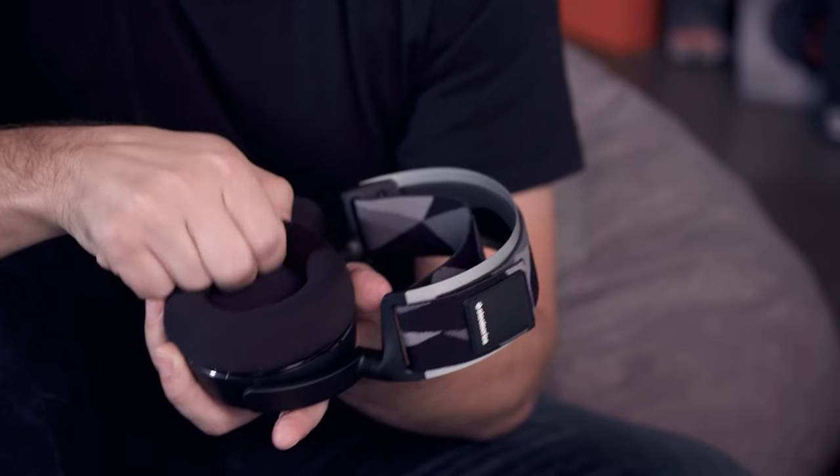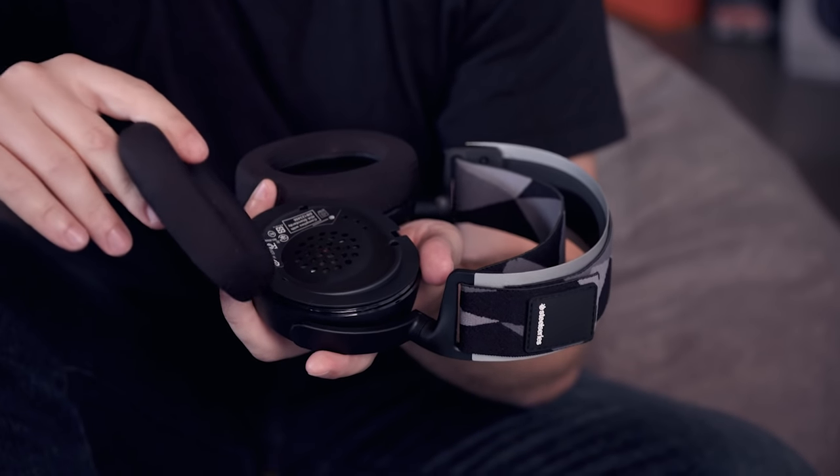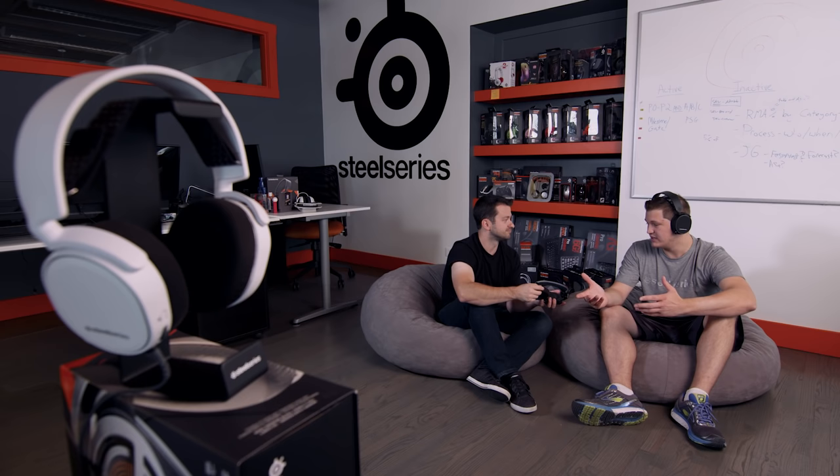The band is removable and can be thrown in the washing machine. Same thing with the ear cushions — they come right off the headset and you can pop these in the washing machine as well to clean them up. That solves the issue of having to buy a whole new headset when your ear cuffs go bad. Exactly — you just get new ear cuffs.